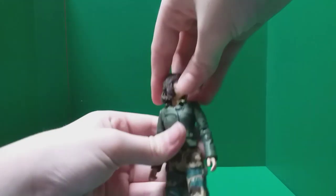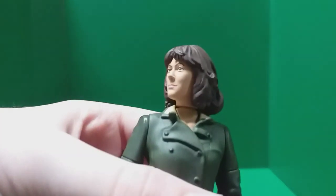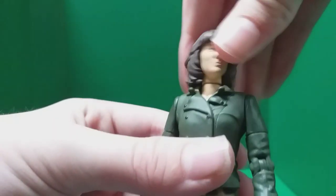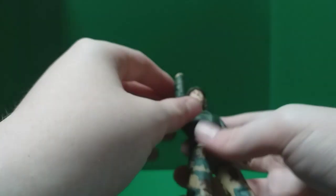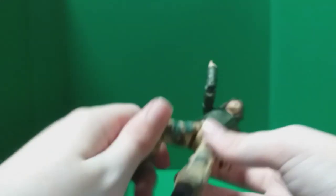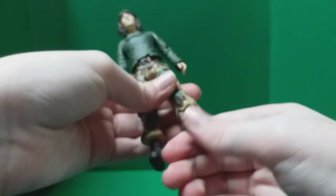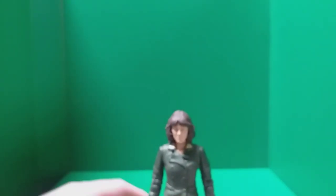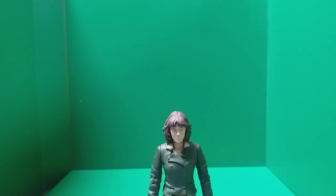Articulation: the head can probably do a 360, but when you turn it slightly the neck peg kind of lifts up a bit and I don't really want to break it. Articulation at the shoulder, bend at elbow, 360 at the biceps, 360 at the wrists, and the legs can kick out and bend but can't go back. It can also do the splits. Pretty good articulation — exact same as the Martha figure. Shoes can also do a 360. Overall, I think this figure is excellent and I'm completely blown away by it. It is fantastic.